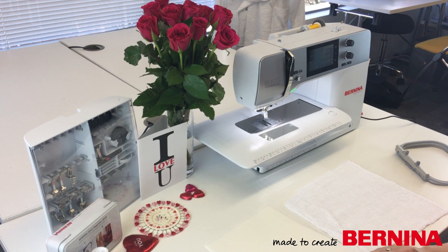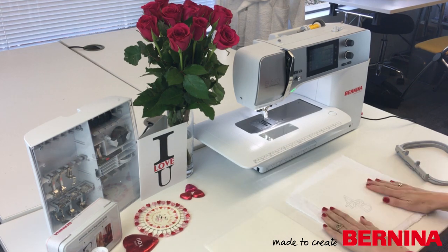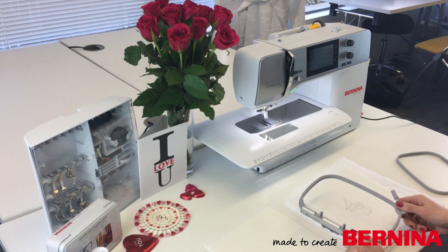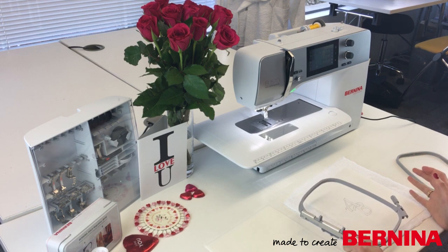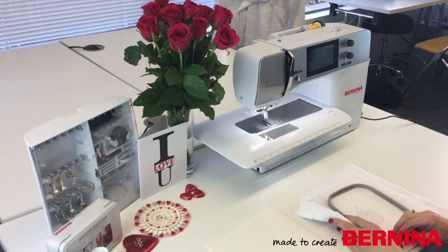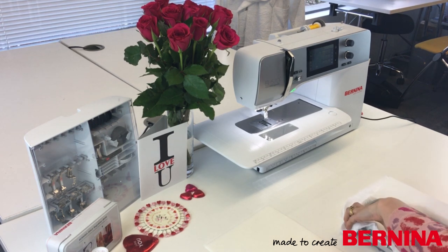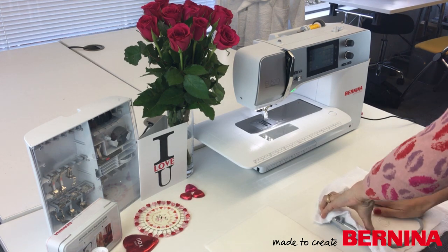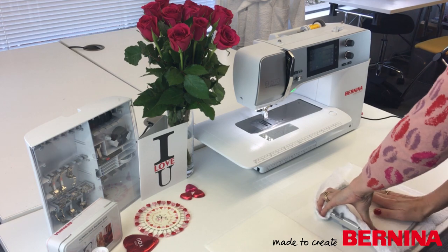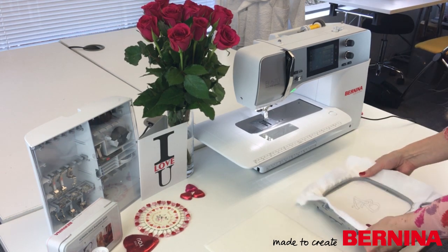I need a piece of stitch-and-tear to go underneath, and then my design is going to go on the top. I'm going to take my frame - I'm using a frame from the embroidery unit, but you can always use a wooden frame, a normal wooden embroidery hoop when doing this at home. So I'm going to hoop up, just get that roughly in the middle. I'm going to loosen it off and start it up - need a bit of oomph to get this in because it's all quite thick. There we go, that's all nicely tight.